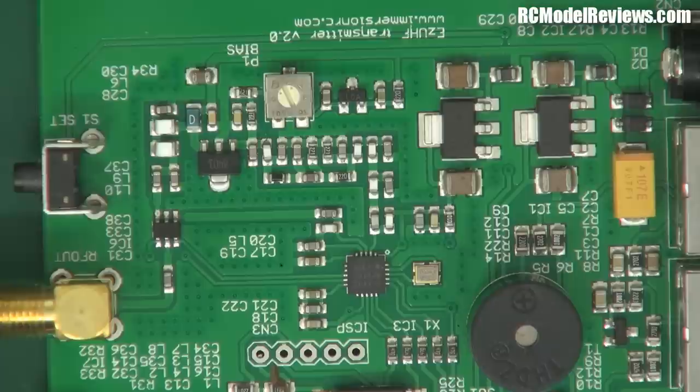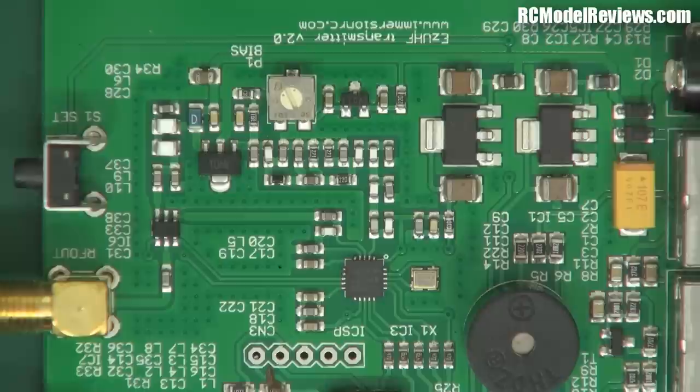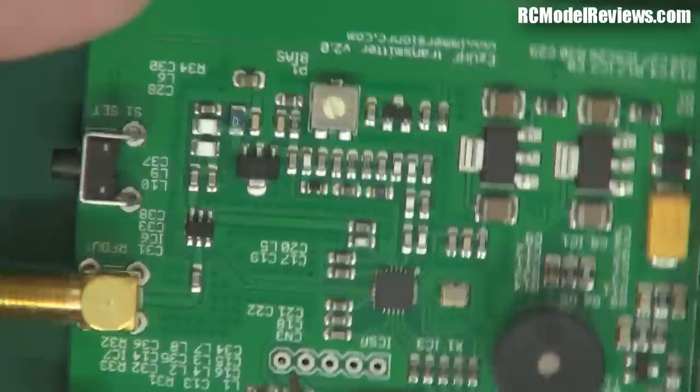This design doesn't use a PA chip. The output of the Si4432, which is up to about 100mW, is fed through some capacitors and inductors which tune it, remove unwanted signals, and provide a good impedance match to this little device here - a PD8401, which is an RF N-channel MOSFET. Basically it's a transistor that amplifies the signal. The EzUHF claims 500mW output, which is why they use this transistor to boost that 100mW to 500mW - a discrete approach.